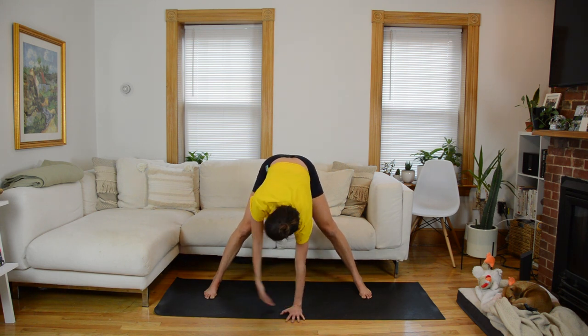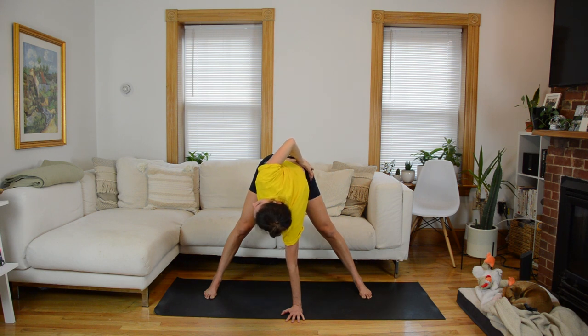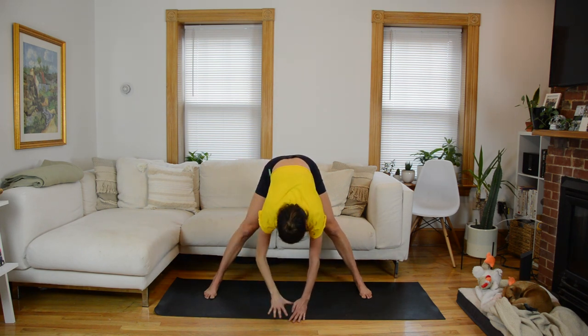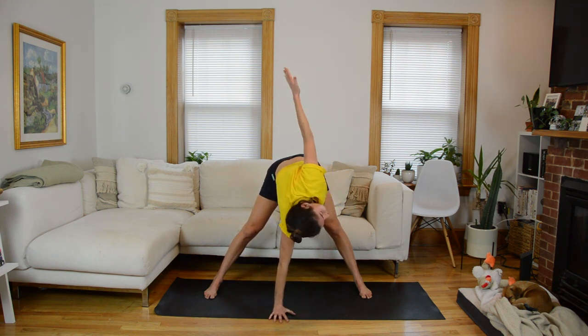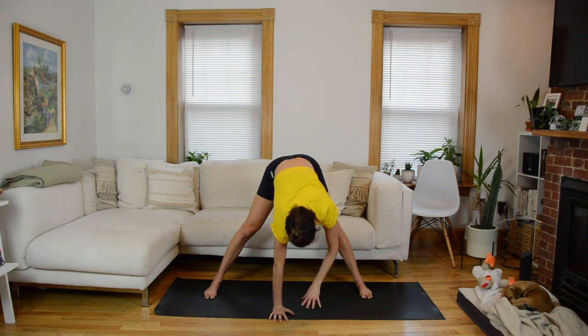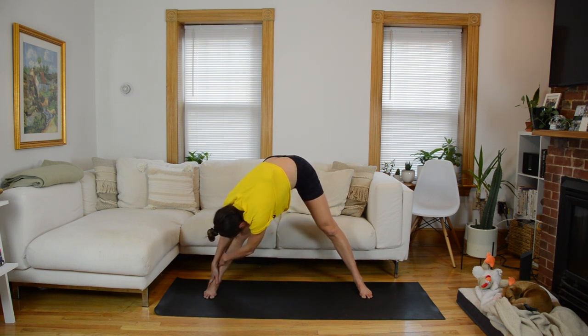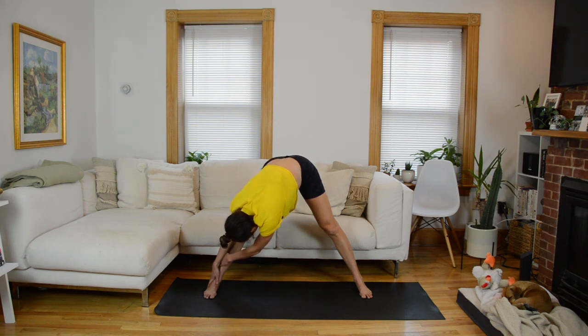Plant your right hand down in the middle and then left arm sweeps open into a twist. Maybe you stay here — or if you'd like, bend that left elbow and bring the hand behind your back. Bring it through center, other side: left hand plants in the middle, right arm twists open, option to bend the elbow and bring the hand behind your back. Both hands through center, then walk your hands over to the left, grab the outside of that ankle or shin. Then over to the other side.